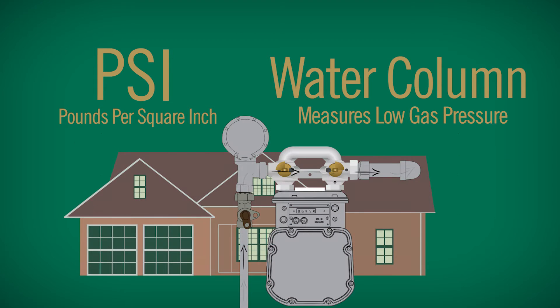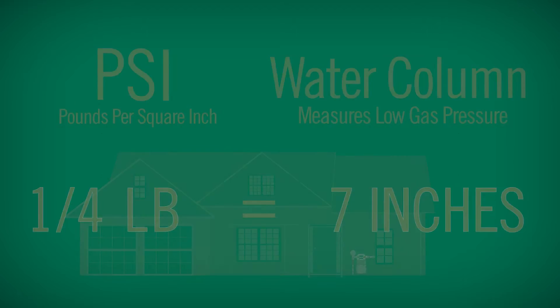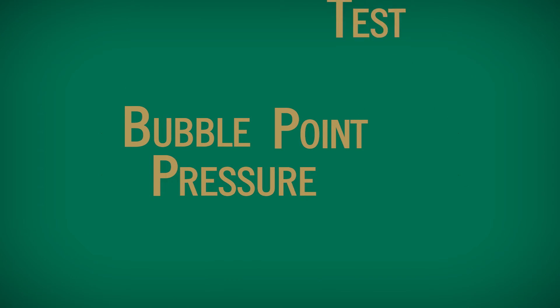On average, a residential home receives around 7 water column inches, amounting to a quarter pound of PSI. We will use the bubble point pressure test to illustrate less than a pound of pressure.